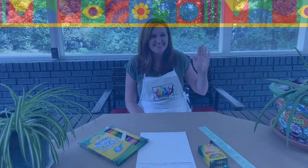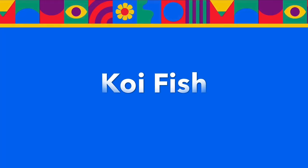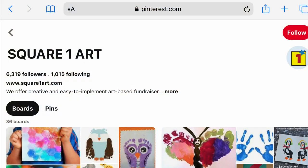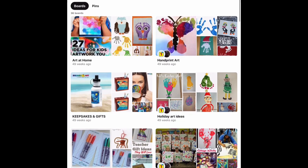Hello, this is Nicole with Square One Art. Welcome to our lesson on making a koi fish artwork. Please feel free to pause the video at any point. The lesson plan is available for download on our Pinterest page, where you will find this and many more inspiring ideas.